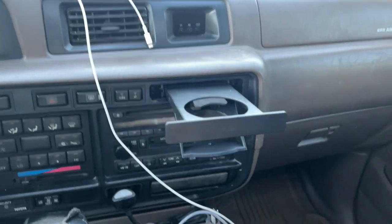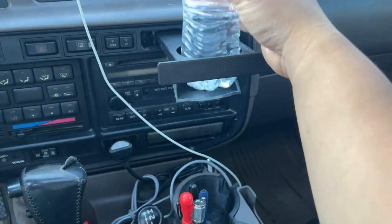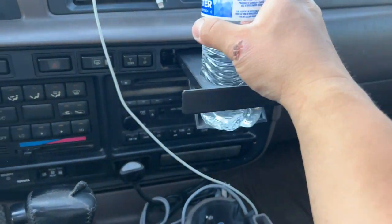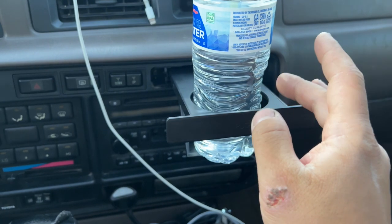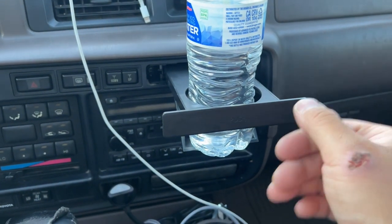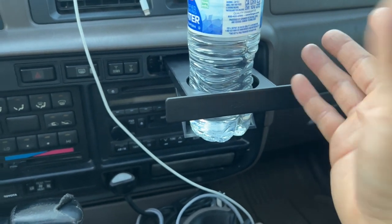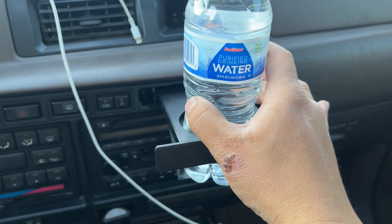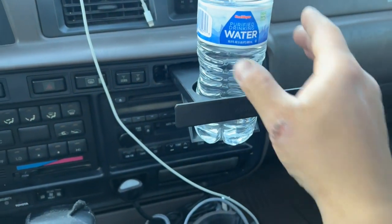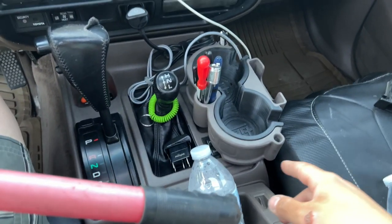Here's a typical water bottle — fits perfectly. Anything bigger than that won't fit, so at a fast food place it might fit a small or medium drink, maybe a small coffee. This is just a regular 16-ounce drink, so that gives you an idea of the average size it can accommodate.